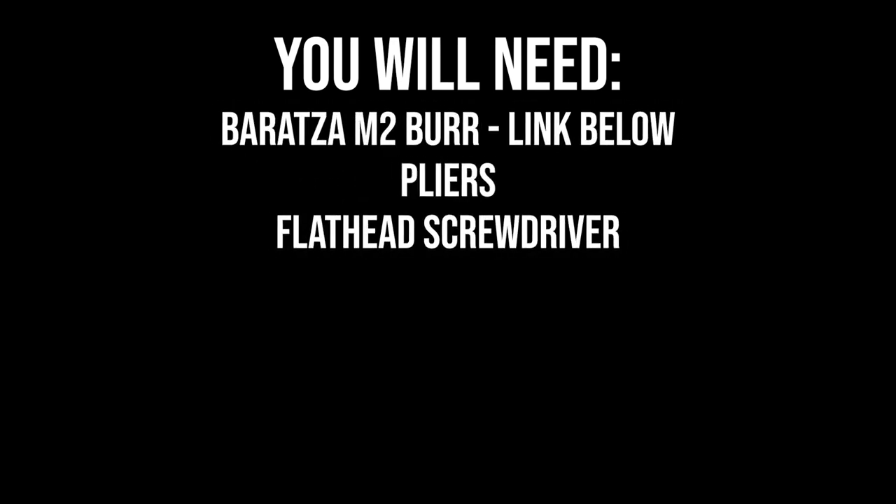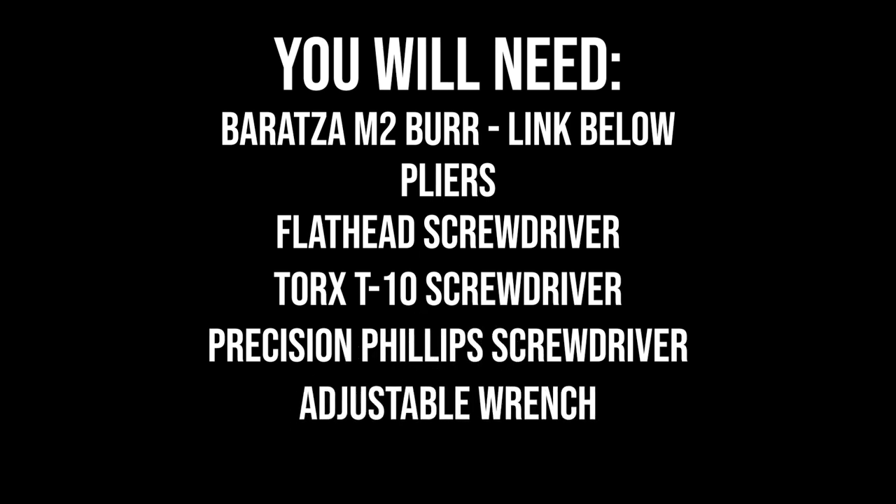You're going to need a new burr, pliers, a flathead screwdriver, a Torx 10 screwdriver, a precision Phillips screwdriver, an adjustable wrench, and a spare rag.